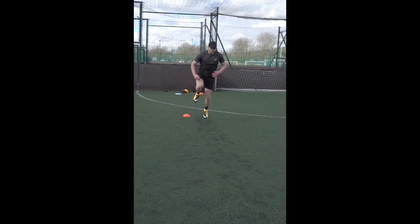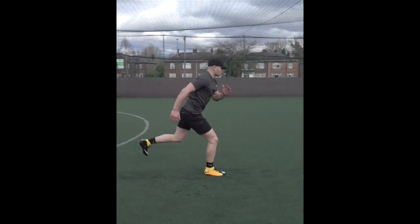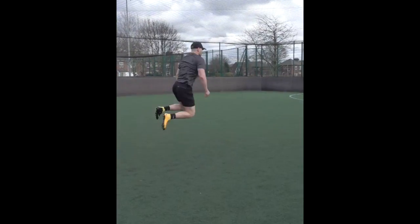With each jump you are trying to cover as much distance as you can. Make sure that your knees are not collapsing in and they are staying in line with the feet below them.